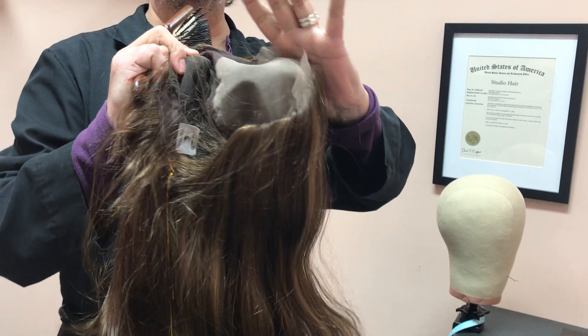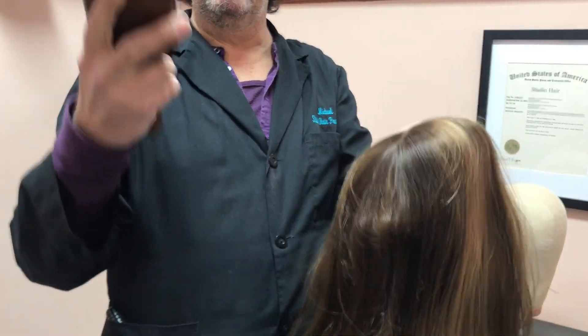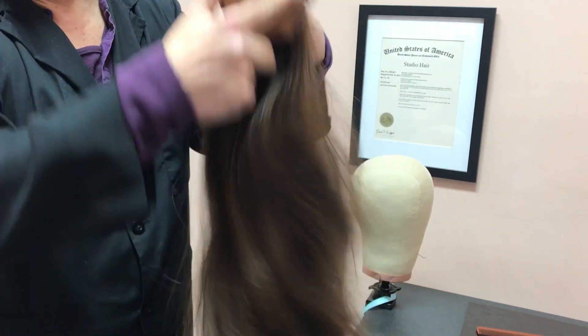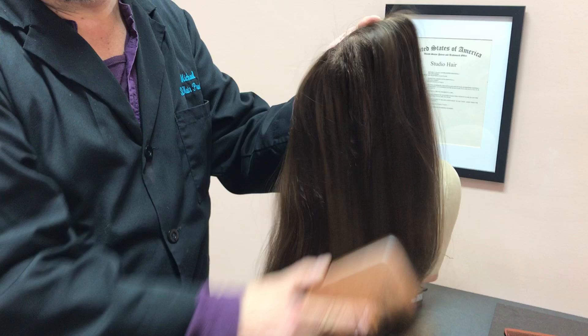When you go to wash it, you're going to hold it from the top right here in your hand like this. Take your brush, brush through it, get any tangles out. As you can see, I'm brushing it pretty roughly — you don't want to be rough — but the brush is not going to damage it.